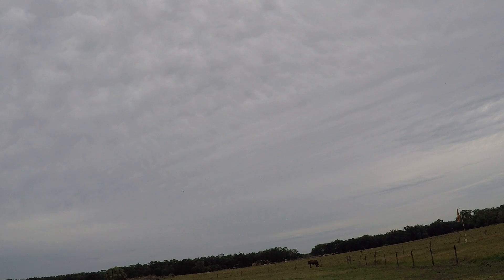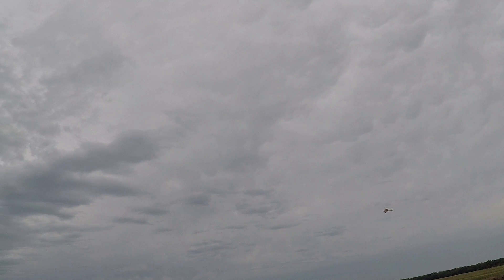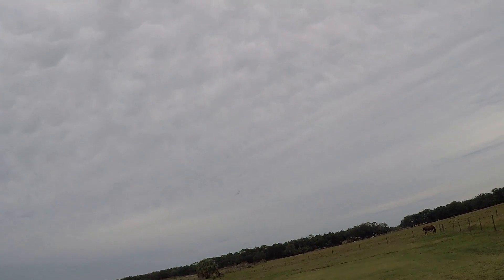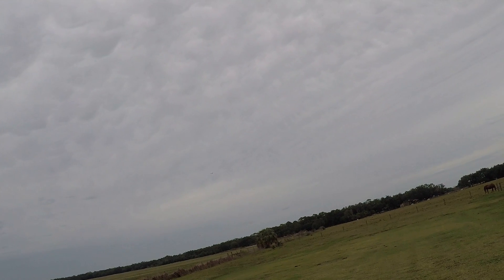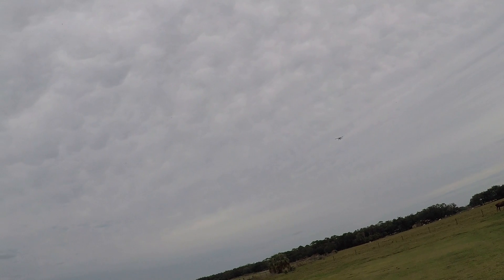A little bit of trim needed there because she keeps wanting to... there we go. Sorry if she's a little too far away. Oh yeah, tell you what, you can't go wrong with this bird. Incidentally, the HobbyZone Sport Cub — the yellow and silver one — it's the exact same plane, same mold, same everything. In fact, everything that fits on this model fits on that one.